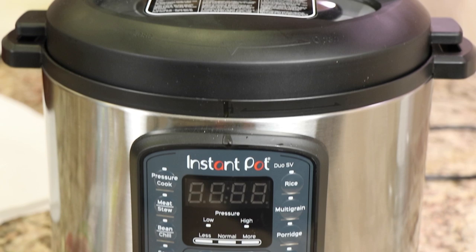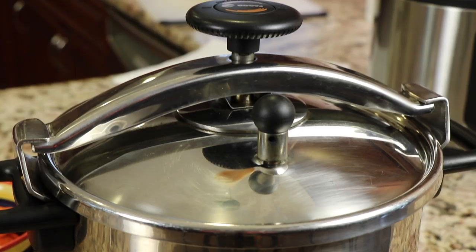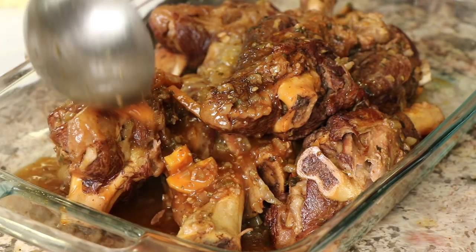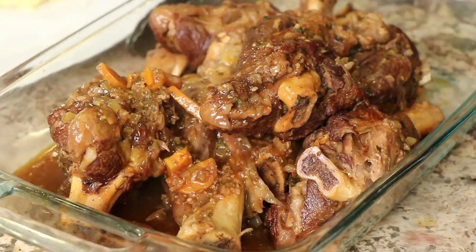Hi everyone. Today we're making lamb shanks in an Instant Pot. I went out and bought one finally. I do have a regular pressure cooker, but I decided to get the Instant Pot. A lot of people were asking me about recipes for that, so I decided, what the heck — I saw it at Costco and it was a great deal. We're making some delicious lamb shanks that are fall off the bone tender. I'm Rockin' Robin and I'm going to show you how to make it right after this.